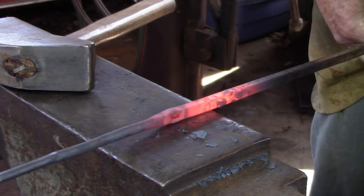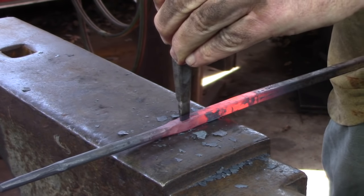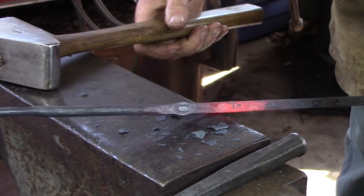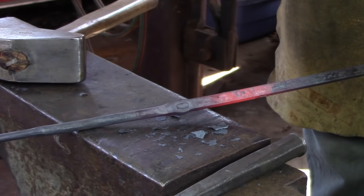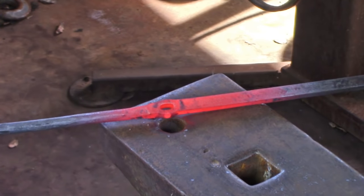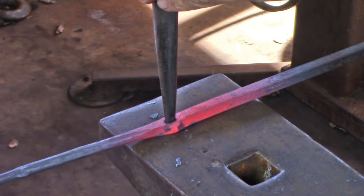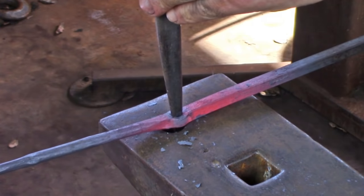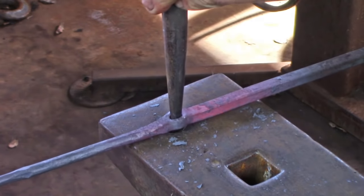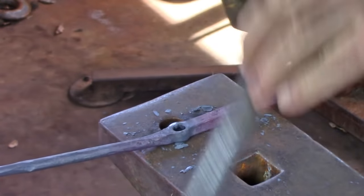I like to slot punch from both sides of the bar and then drift to size over the pritchell hole. I'm going to use a tapered drift as I open the hole, but a parallel-sided drift would work just as well. Note how I'm moving the stock backwards and forwards across the pritchell hole to fully support the sides of the hole. I'm drifting from both sides of the bar, which is going to give me as close to parallel as I can get with a tapered drift.